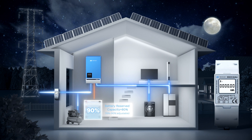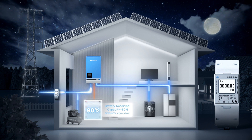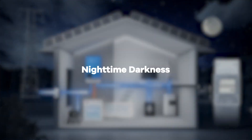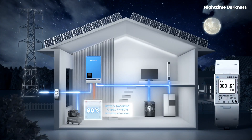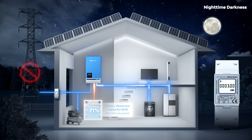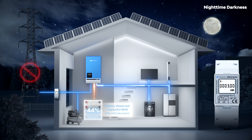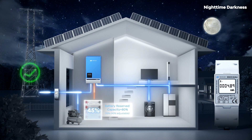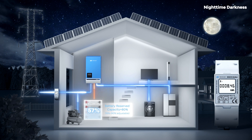SUB mode reduces electricity bills by having the grid charge the battery only up to a preset reserved SoC, preventing battery cycling when the grid is available. As night falls, the grid initially powers the load. When the grid goes offline, the system switches to battery power. Assuming the battery's SoC drops to 40%, the grid starts to recover to supply the load and charge the battery again, but without solar input, the electricity bill continues to rise.